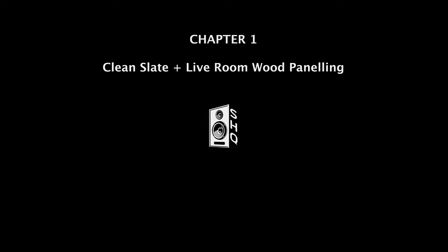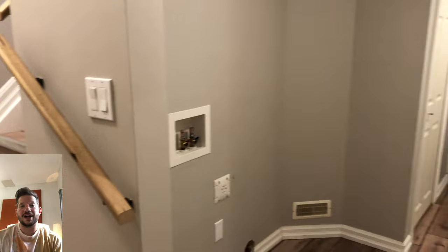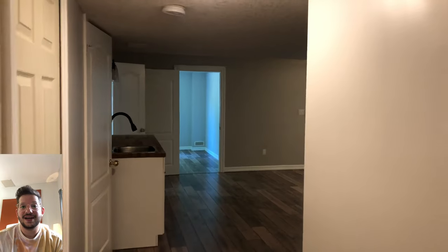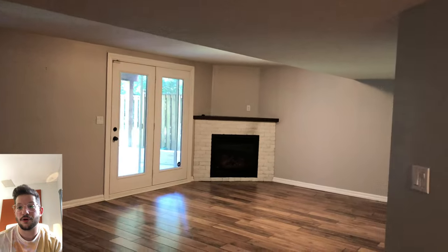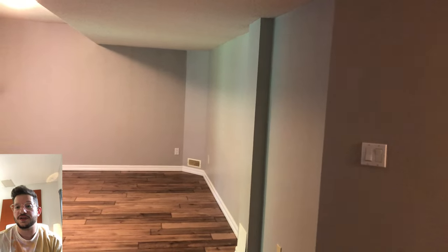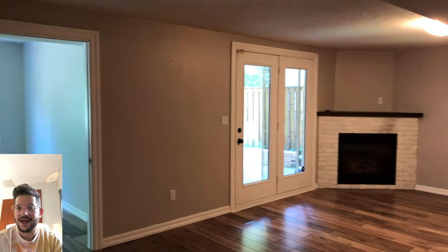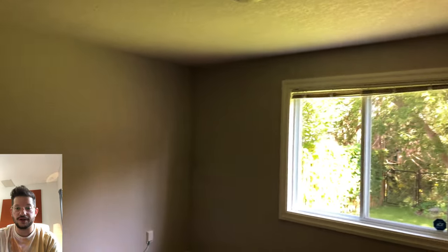So this is the clean slate and the live room paneling. Here is what we are starting off with. This is when my client just got possession of his home here in Guelph, Ontario, and the very first thing he wanted to add was the basement recording studio. He is in a rock band, so this was an important part of his home — somewhere he can rehearse with his band and record as well. This is what will become the live room, and that room right there is what will become the control room. This is giving you a look at what we are starting with right before we get into the first stage: the wood cladding.